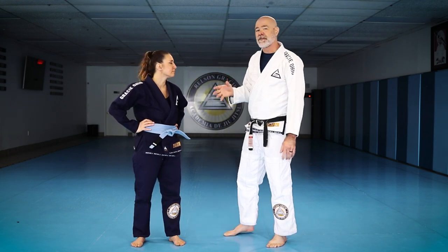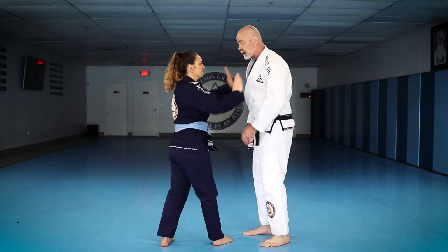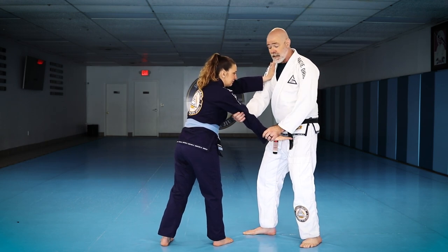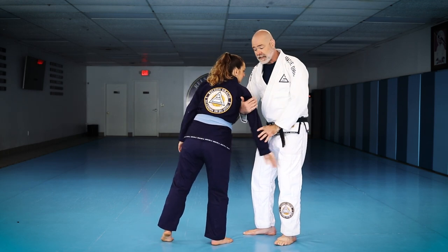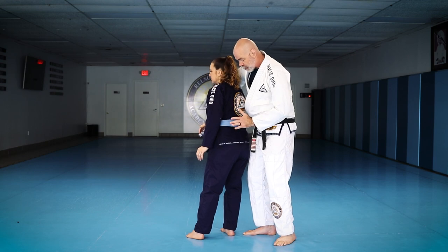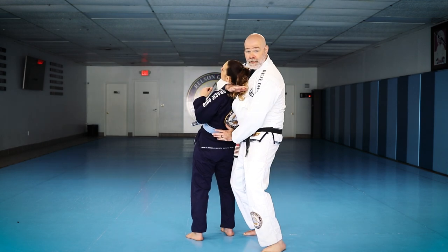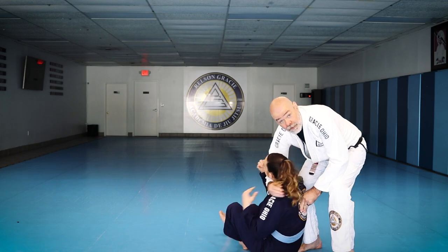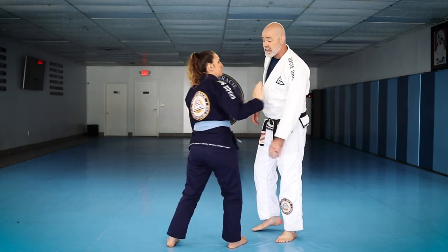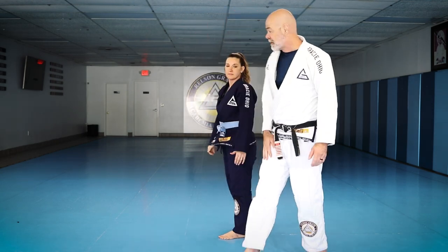My favorite self-defense application of the arm drag works whether they're pushing on one shoulder or both — I can just decide to do one. When we do that, I let that shoulder go back, pass it across, and as soon as I pass it across, I go right to the base of her back, and this arm comes right here. You can bring that person down to the floor and finish a choke there. Or, very simply, if the door is there and I need to get out — I can just go.